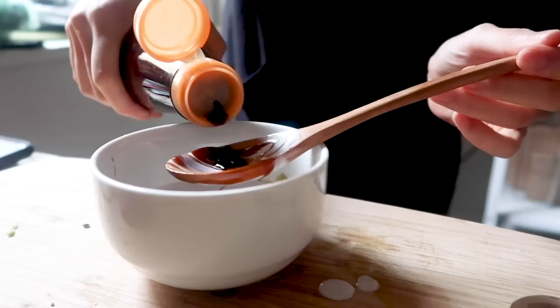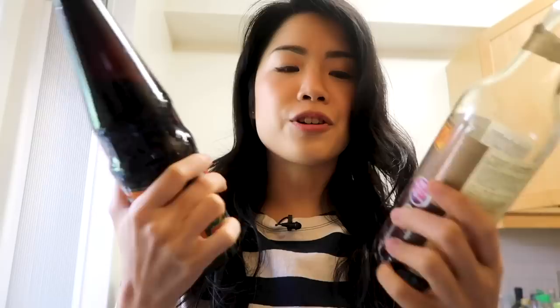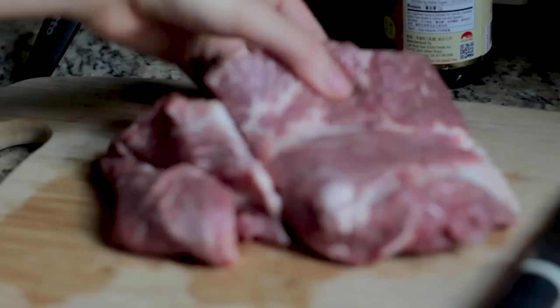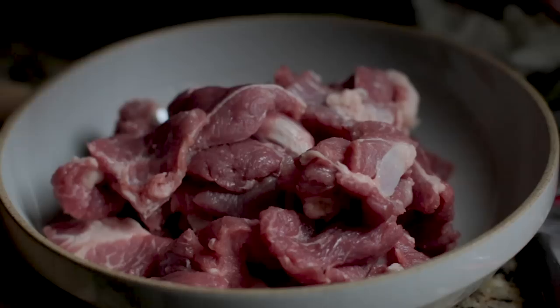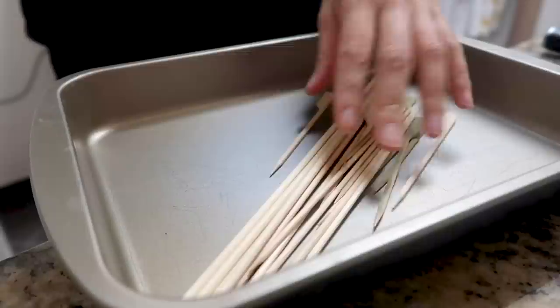Then I added in a bunch of sauces - oyster sauce, soy sauce, and some black soy sauce. This black soy sauce is interesting because unlike dark soy sauce in Chinese cuisine which is used mainly for color, the Thai black soy sauce has a very distinct and slightly sweeter flavor. I also added some coconut milk and water to form a sauce with a thicker consistency, then poured it all over the pork butt pieces and let that marinate overnight in the fridge.